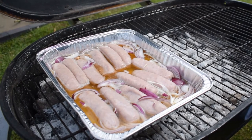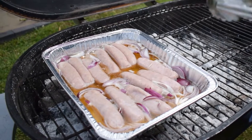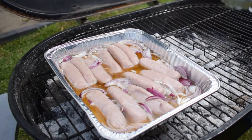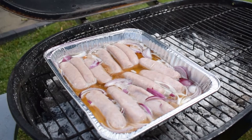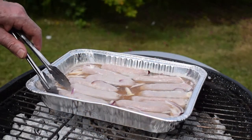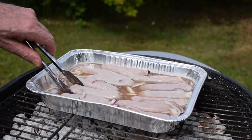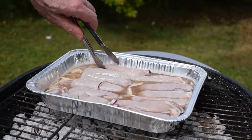I've transferred my roasting tray with my sausages in beer onto the grill on the hottest side. The idea is the beer will come to a simmer and cook my sausages. I'll gently turn the sausages, and when they are fully cooked I'll take them out of the beer and brown them on the grill — that way we're absolutely guaranteed the sausages will be fully cooked.